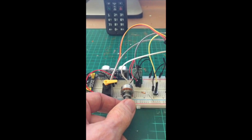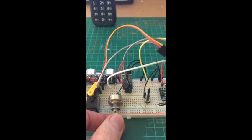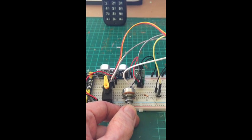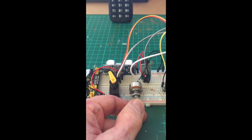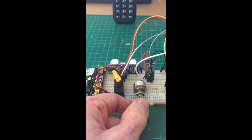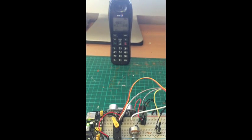If we start turning this to the left, you'll see the sensitivity threshold is going up and the servo is reflecting the position of the knob. The phone is currently 14 centimeters away and the threshold is now greater than the distance of the phone.